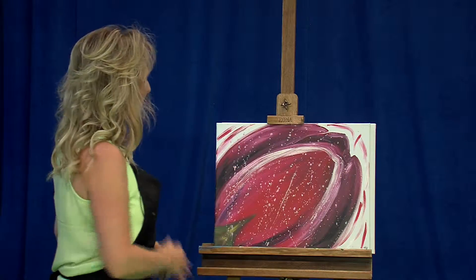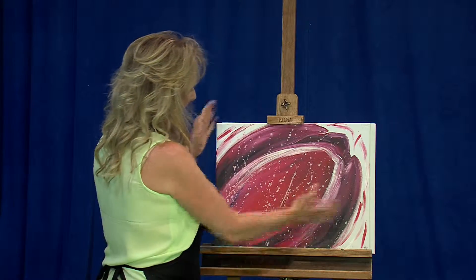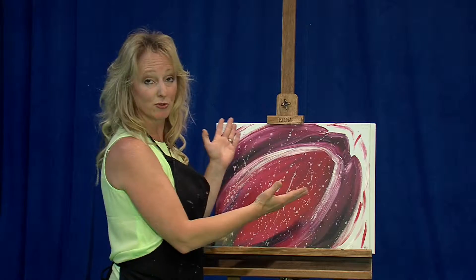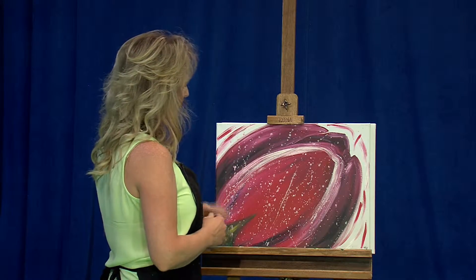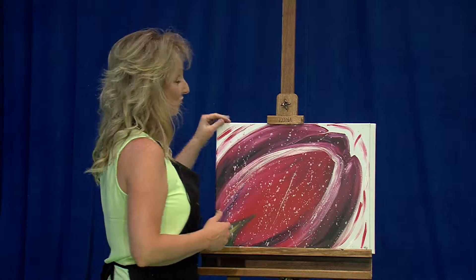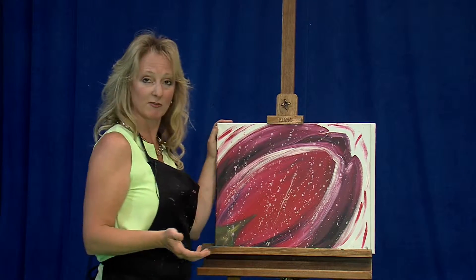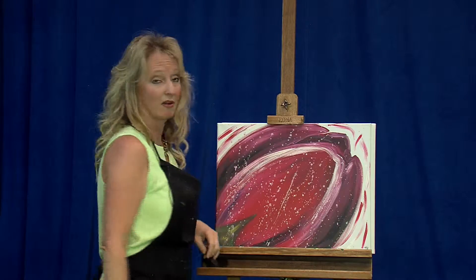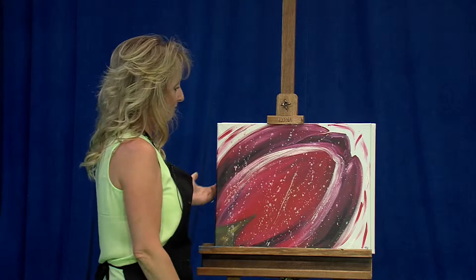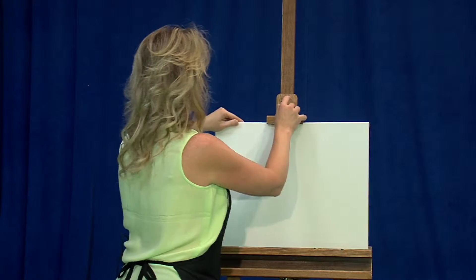Before we start with every painting, we always kind of look at it and decide placement. This painting is really looking at the side of the tulip — we've got a nice angle. We're going to start with the background, which is just white. We don't have any white paint on the canvas, so we're just going to let the raw canvas be our background. This painting is really taking up the majority of the canvas.